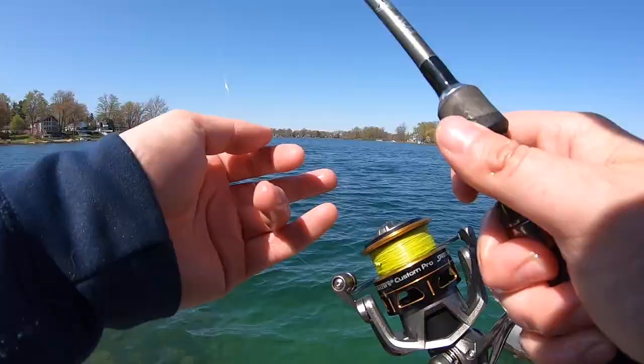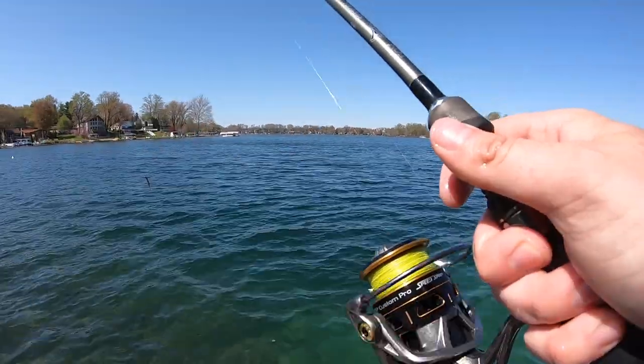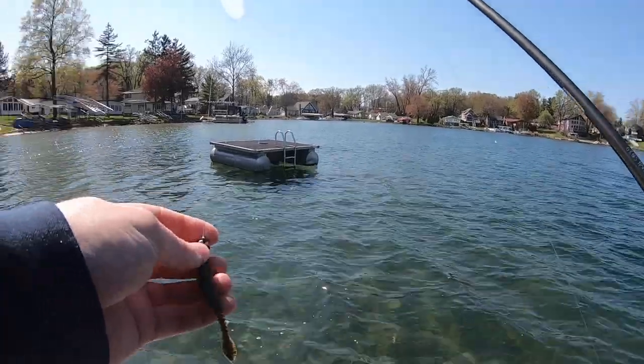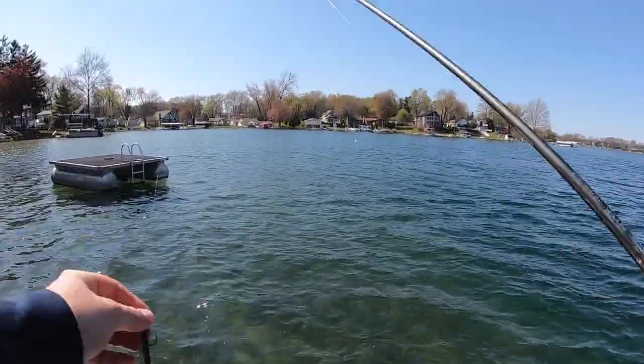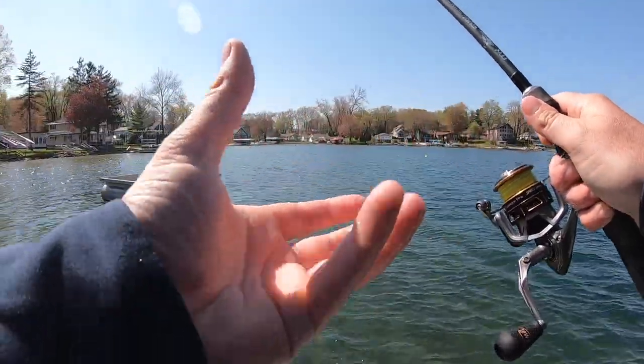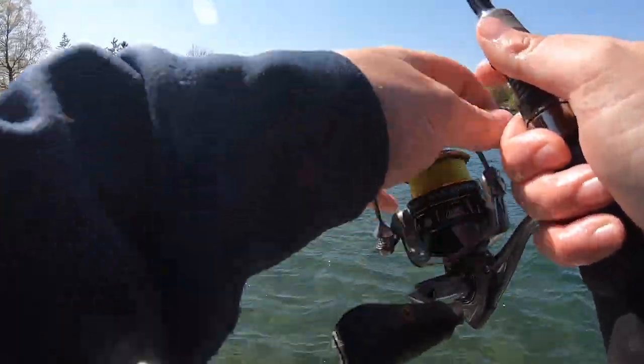Not too worried about it — that one only took about three minutes to get in the boat, but that did not work. We gotta try this again and find another bass. That one had the GoPro on it for about five seconds and said see you later. I guess I didn't strap it tight enough — I tried to leave it a little loose because it's gonna have to slip off, but we might have gone a little too loose.